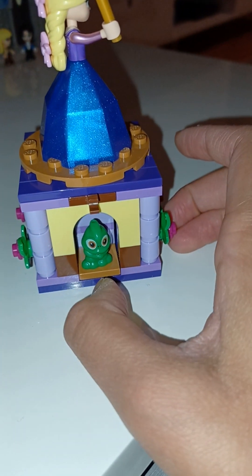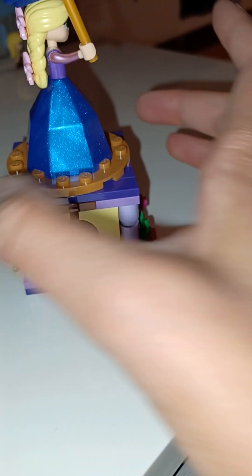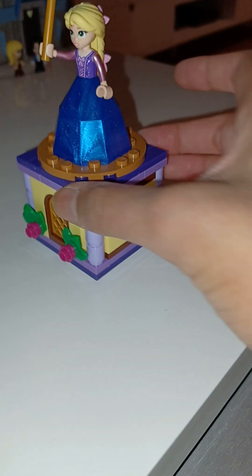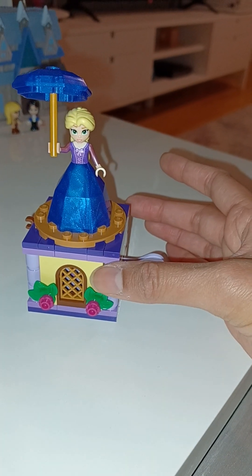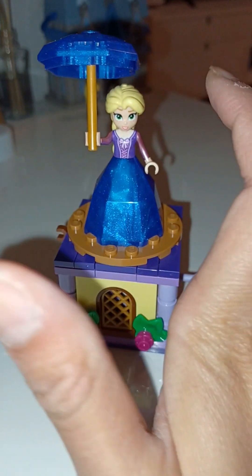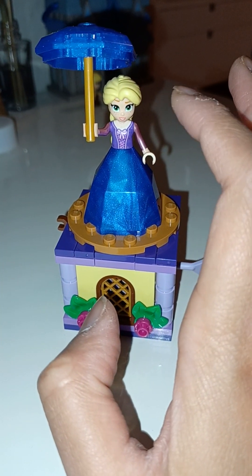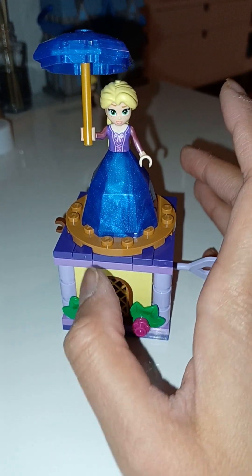And here we have Pascal — he's hiding there. So you can put a little figure there however you want. It's a nice little decorative set that you can play with and have as you like. She also mentioned that the Disney Princess figures have brand new faces now. Look at Rapunzel's eyes — it looks a little bit different than usual. And her mouth — it looks so cool. She looks so animated.